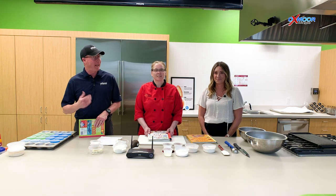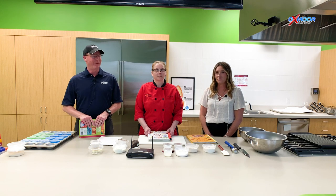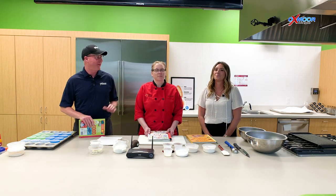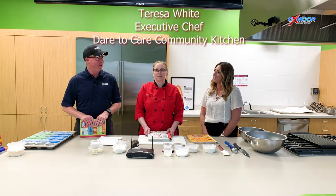Hello everyone, it's Kenny and Gabrielle from Oxmoor Auto Group. We're down here today at Dare to Care at the Community Kitchen and we got some really exciting news. This is the first of a three-part series with our friend Chef Teresa here and she's gonna be making some great recipes that you can make with your kids.